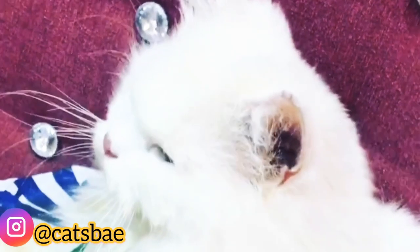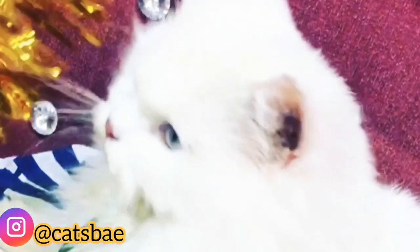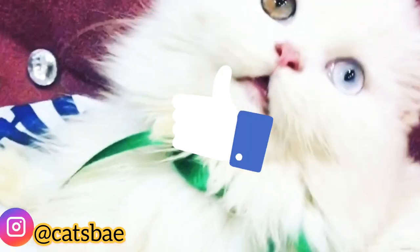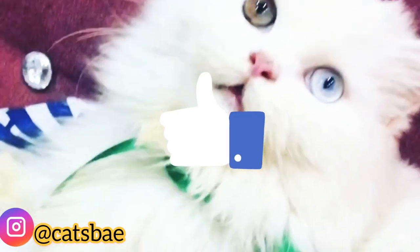If you liked this video and found it helpful, please subscribe to my channel and share it, because this is a very informative video. Thank you.